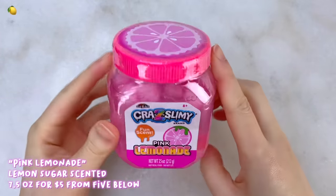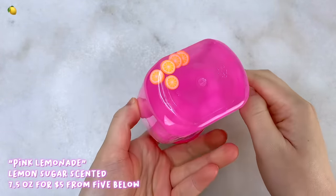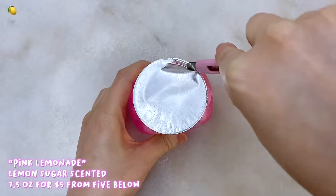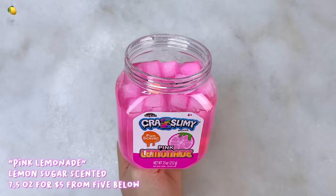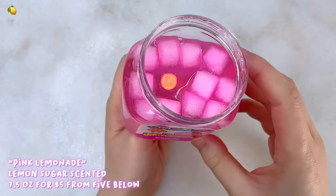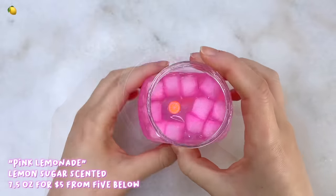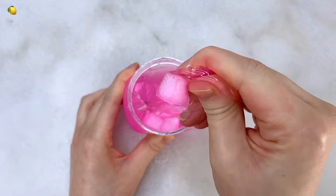Our next pink slime is called Pink Lemonade from the brand Crazy Slimy or Crazy Art. This one is also from Fiebelo and I purchased it for $5. It's a vibrant pink colored clear slime that comes with some jelly cubes and orange lemon slices. The label says it has a fun scent and it has a really nice sweet lemonade scent — smells like lemon sugar to me and doesn't remind me of anything like a cleaner.